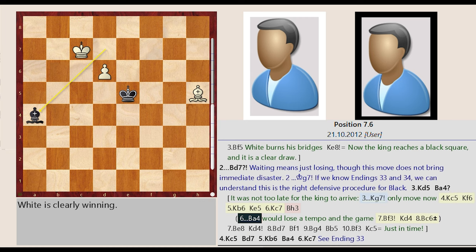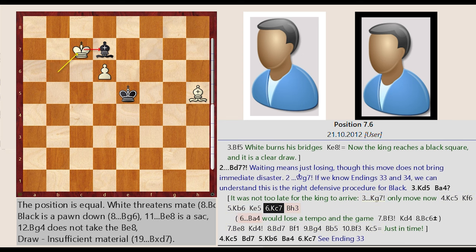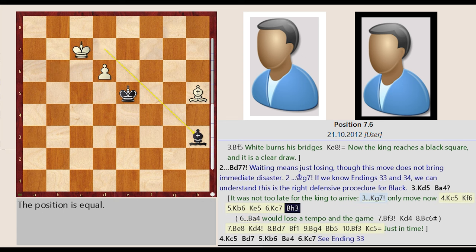Bishop D7-A4 would lose a tempo in the game. Bishop H5-F3, King E5-D4, Bishop F3-C6, King B6-C7, Bishop D7-H3.